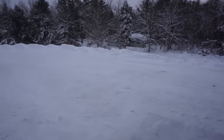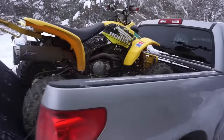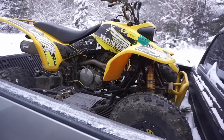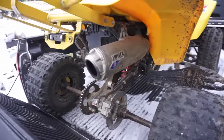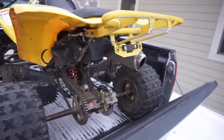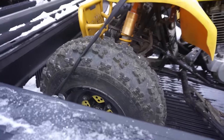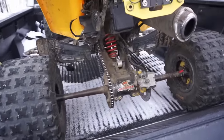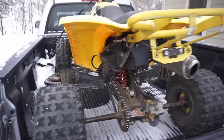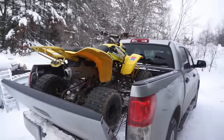Just made it home. It's so windy and cold out. Here it is - not a bad looking quad for $1,500. White Brothers exhaust on it. Missing the taillight, missing the battery. Tires are decent, back ones are bald. We'll take a closer look when we get it inside in the heat - it's too cold out here.